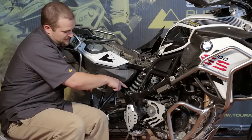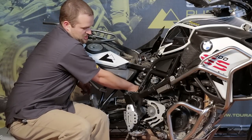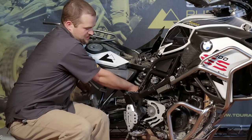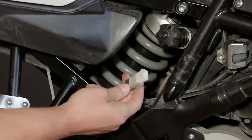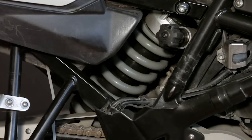Now we have to disconnect the wire for the ESA shock. It's mounted down here in a bit of an awkward position, but there's a button on the top of the black side of the connector you can press and separate the two pieces. Then you have the white end — this is attached to the stock shock. Now it's disconnected, so the shock's ready to come out once we remove the bolts.